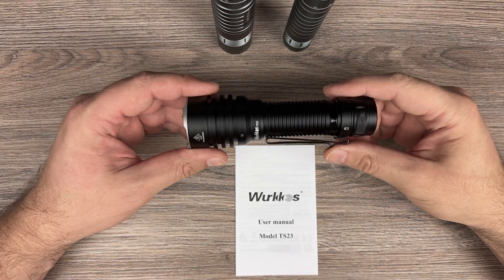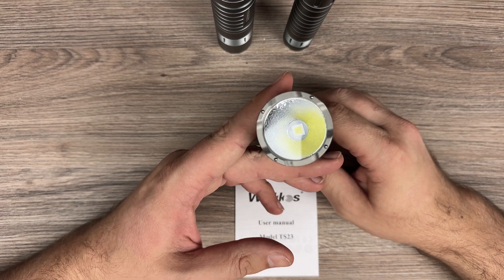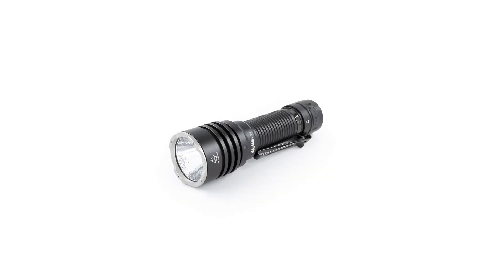Hello. Today we have the Workos TS23 flashlight with XHP70D LED. Here you can see the photos of the flashlight on the screen if you are interested.